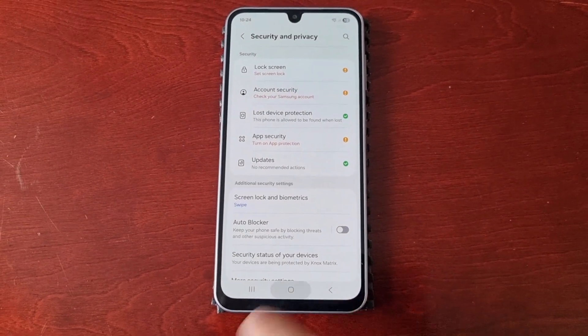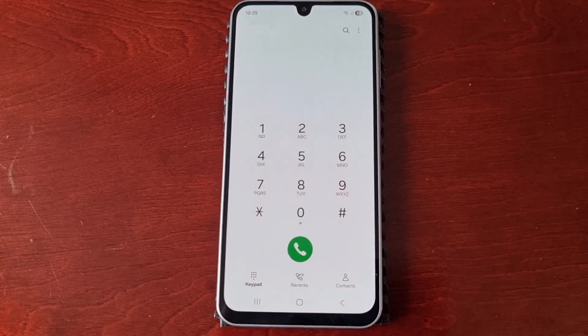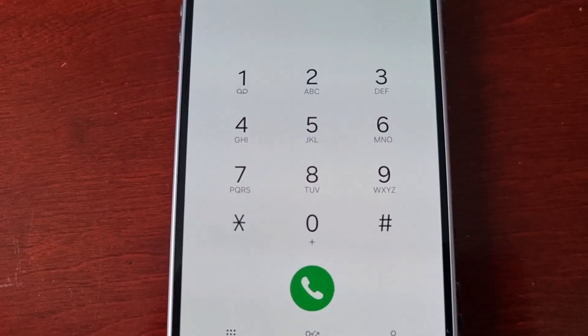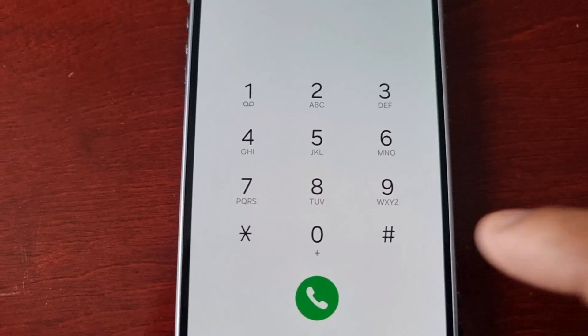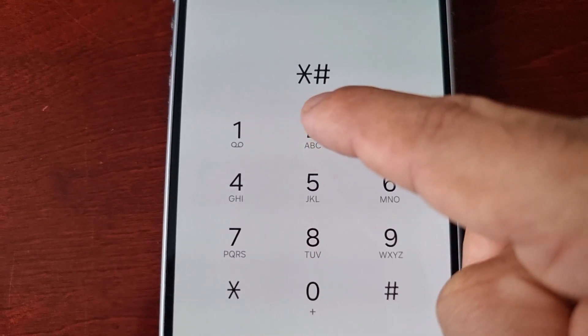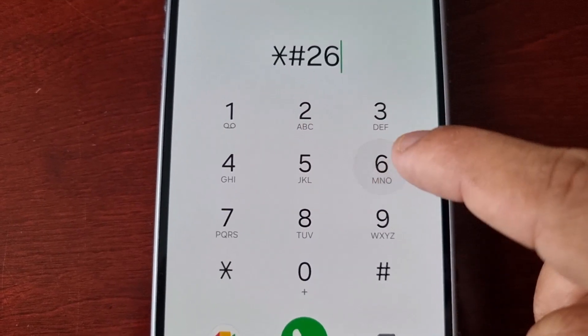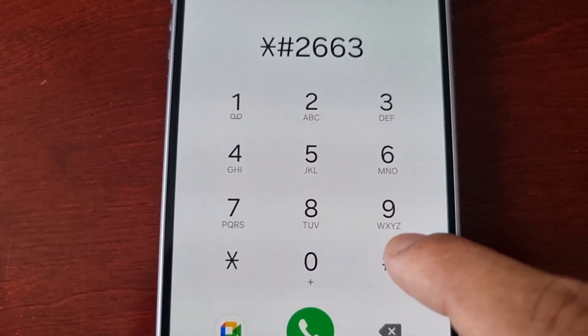From here, just go back and then open the dialer. Next, punch in this secret hidden code, which is star hash 2663 and then hash — so the full code is *#2663#.